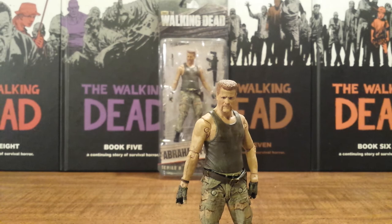Stay tuned — I will have more Walking Dead TV Series 6 action figure reviews coming up. Thanks.